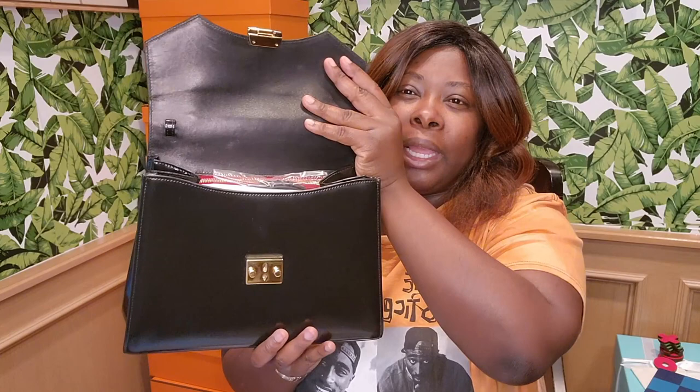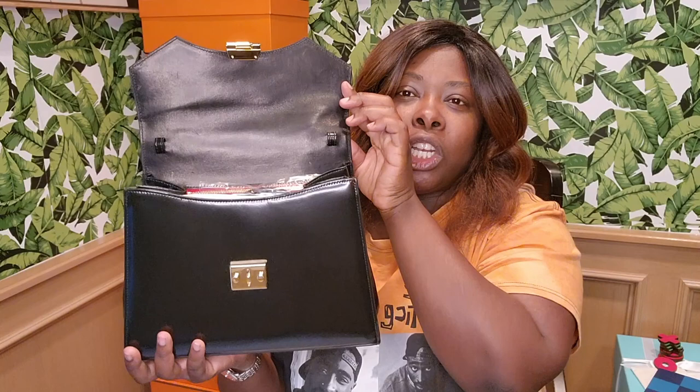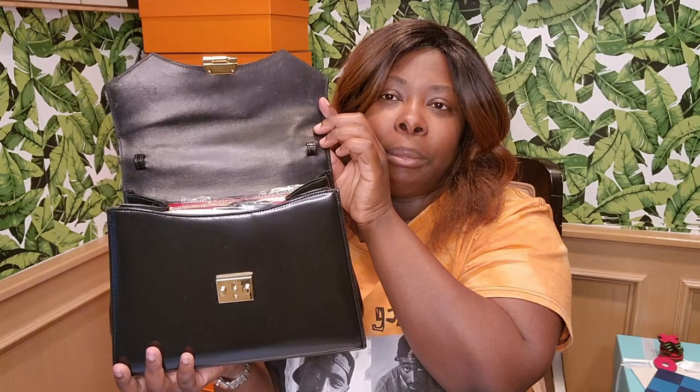The bag is super soft. Right here is where you loop through the shoulder strap — it's a very classic style. The strap loop is not on the top, it's actually underneath. However, if you get a chain with a clip from Amazon you can hook it right here and carry it like a Kelly, or you can take the classic way and slide the strap through.